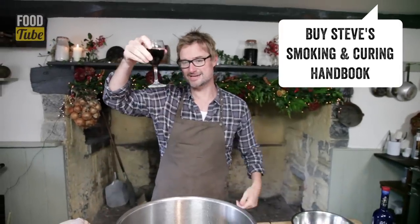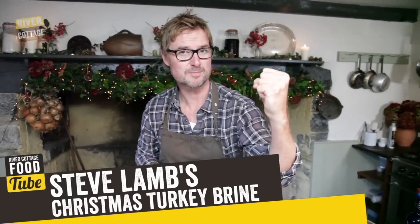We're in the countdown to Christmas. Cheers! Today I'm going to show you how to turn your turkey centerpiece into something moist and delicious so it doesn't dry out. We're going to build Steve Lam's Christmas turkey brine.